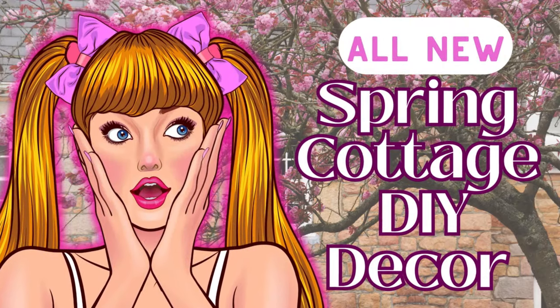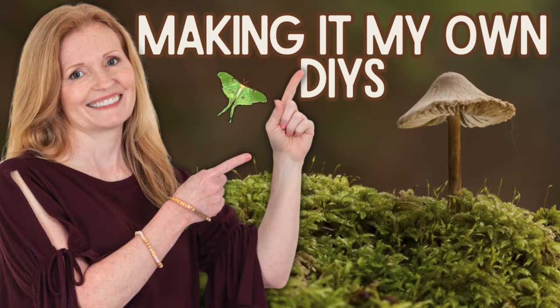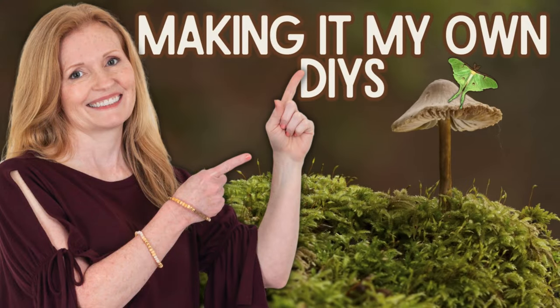Today I've got some all-new spring cottage decor for you. I'm Brandi and this is Making It My Own DIYs. Welcome back.